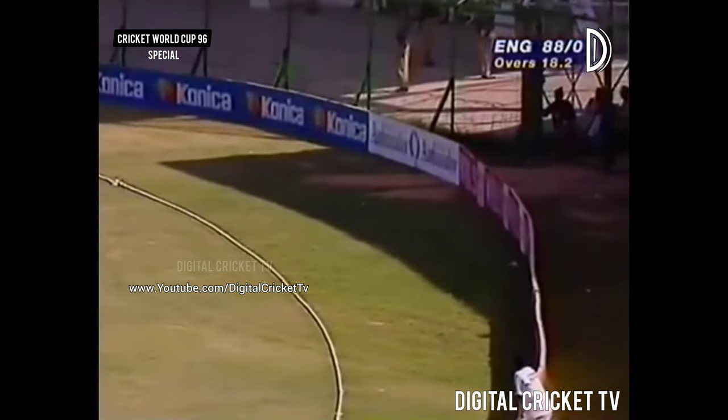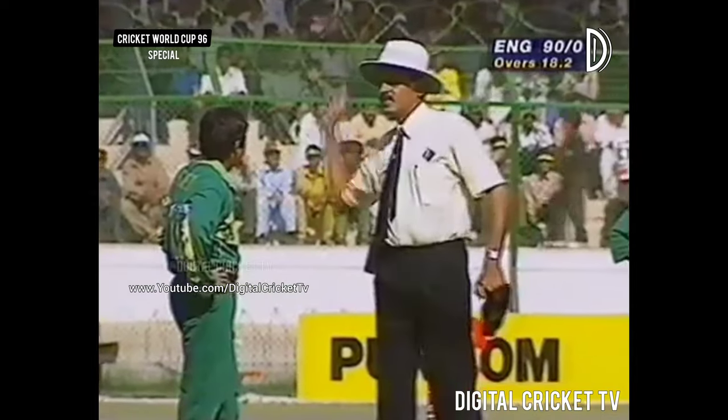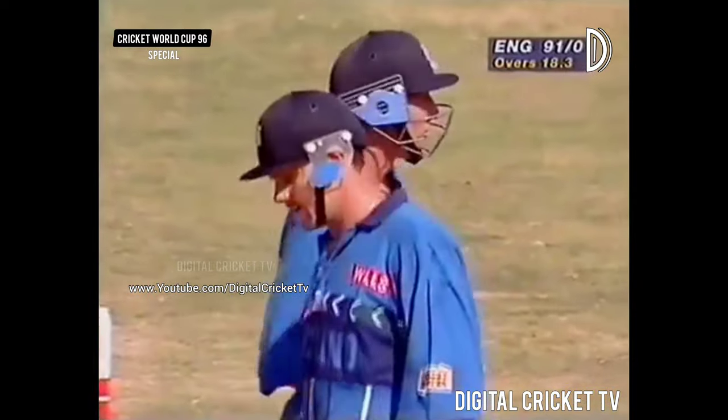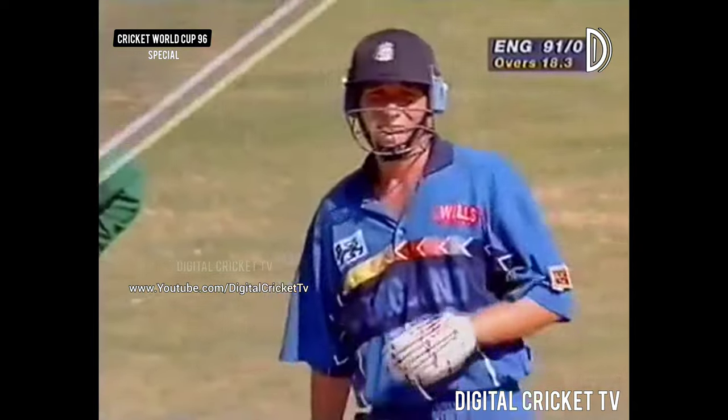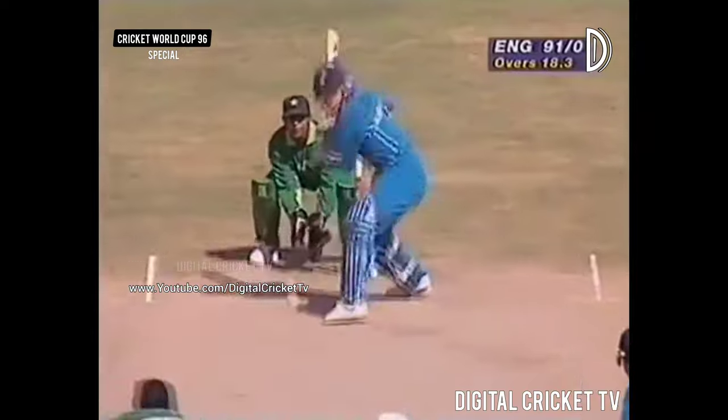Oh, that's a lovely shot — could be a six, we'll have to wait and see. No, first bounce over the boundary line in the mid-wicket area. 91 for no wicket. Atherton's third four — the confidence is high, things are going their way. Lovely shot here, picks it from outside off stump. Really positive, confident effort by the two openers.